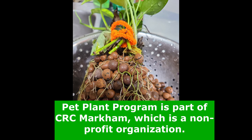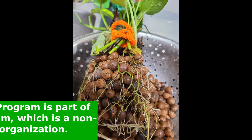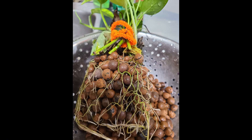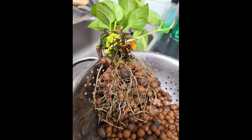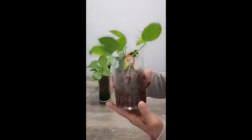Here are a few signs to detect if your pothos, or almost any plant in a container, is root bound. The growth will be stunted. The leaves will be small, and the leaves may also start yellowing.